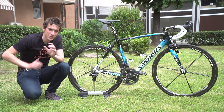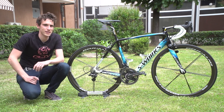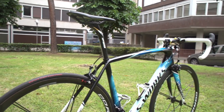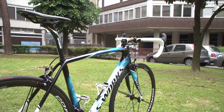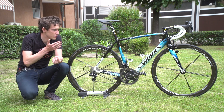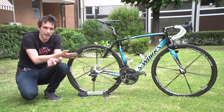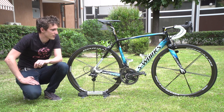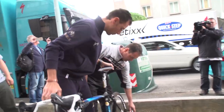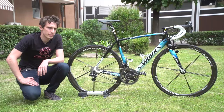Oh my word, would you take a look at Vincenzo Nibali's Specialized Tarmac. I was commenting just the other day on how Vincenzo seems to have lost his custom painted Specialized, but it would seem it was because they were getting this ready — he has literally just taken delivery of it. We saw him taking his first glance just a few minutes ago, and he seemed quite pleased. Why wouldn't you be?